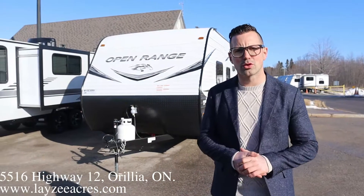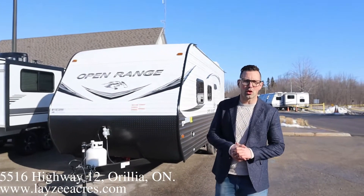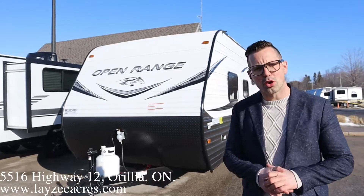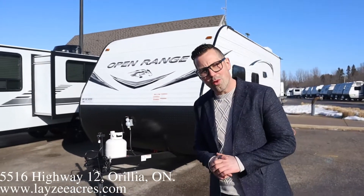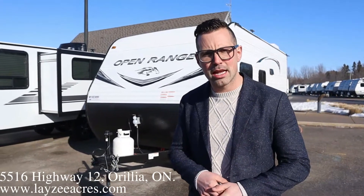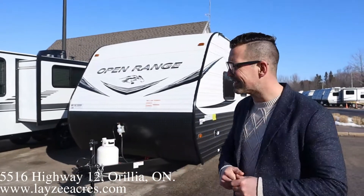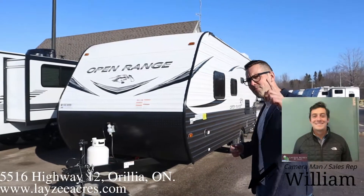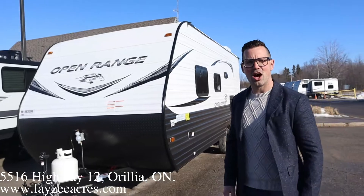Hey guys, I'm Josh from Lazy Acres. Thank you for tuning in — we are saving the world here one trail at a time. Today we're gonna look at a 2021 Open Range, model number 182 RB, weighs around 3500 pounds. We did this in 2020, refreshing it up again with a nice new interior. Walk around: queen rear bath, 18 feet — pretty fantastic.